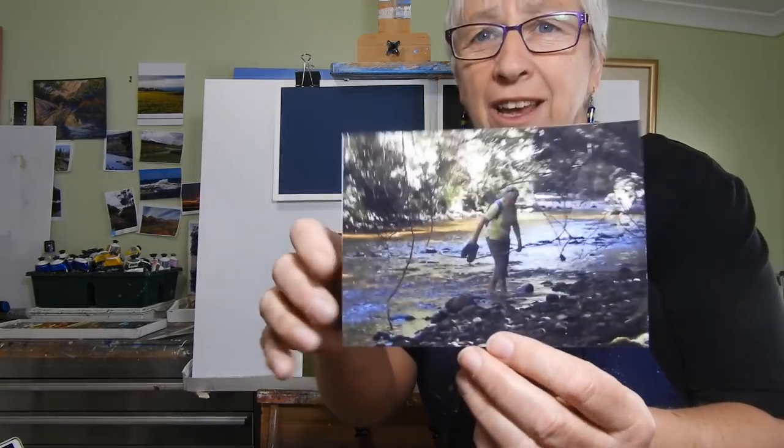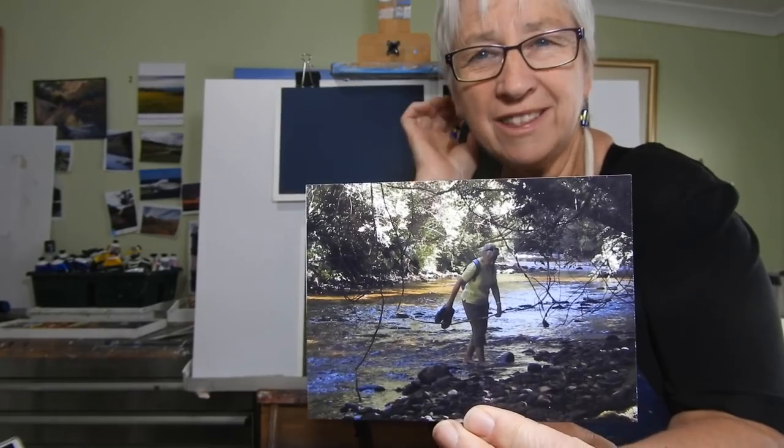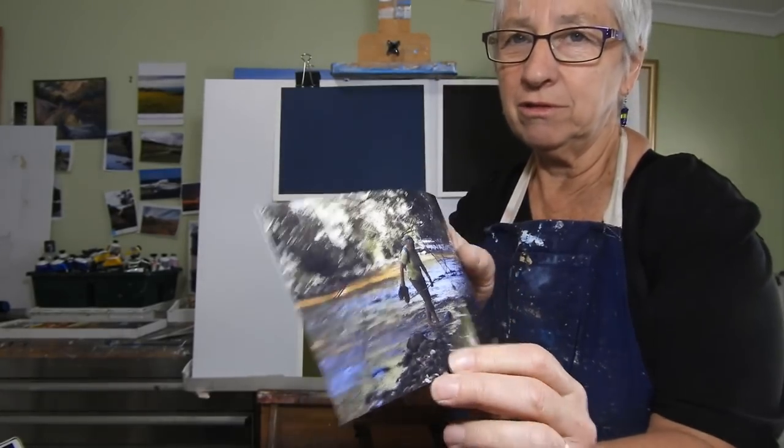A bit of a hint for you: if you're trying to choose a background colour, chop off the white edges of your photos. It makes it much easier to lay them on and see.